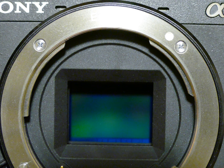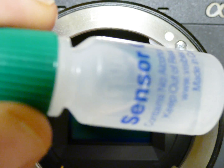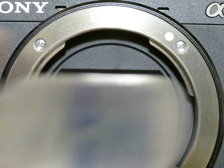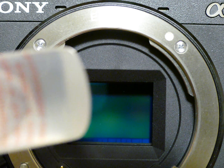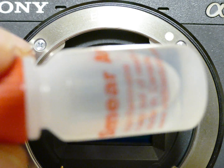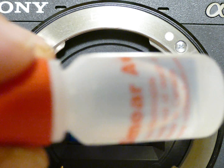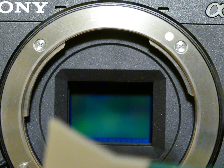In this case we have two water-based liquid cleaning solutions from Visible Dust. One is the regular cleaning solution called Sensor Clean, which is a gentle cleaning solution. The other is Smear Away, which is a tougher stain remover with a red cap.